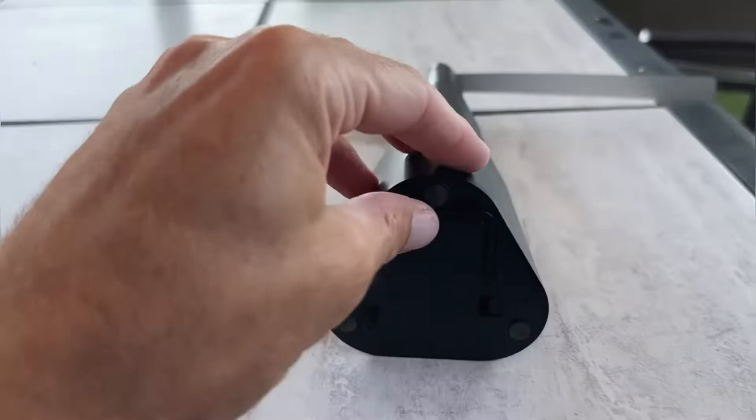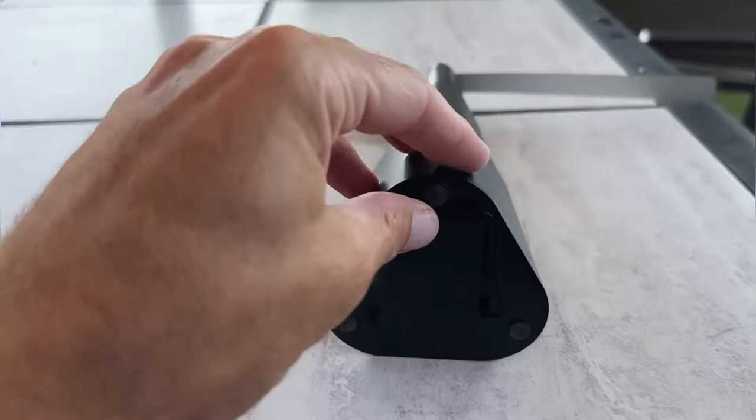These have a hook here on the bottom, which is really cool. You can hang these upside down from almost anywhere, and then have them hovering right over your food to keep the flies off.